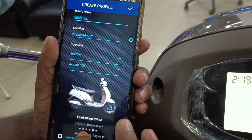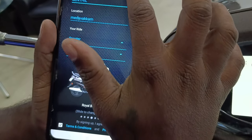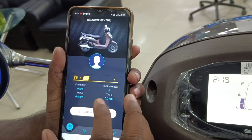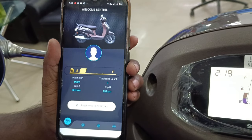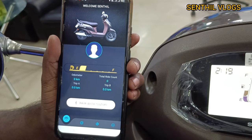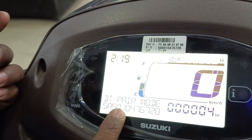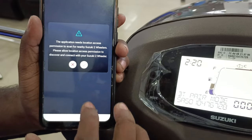I am going to select the Axis 125. I am going to select the color Royal Brown and accept the terms and conditions. If we are within 1 meter, we can connect. If you are not within range, you can connect within 500 or 600 meters. If your profile is not complete, you can use the pair with Suzuki option. You can use the select option and mode option.